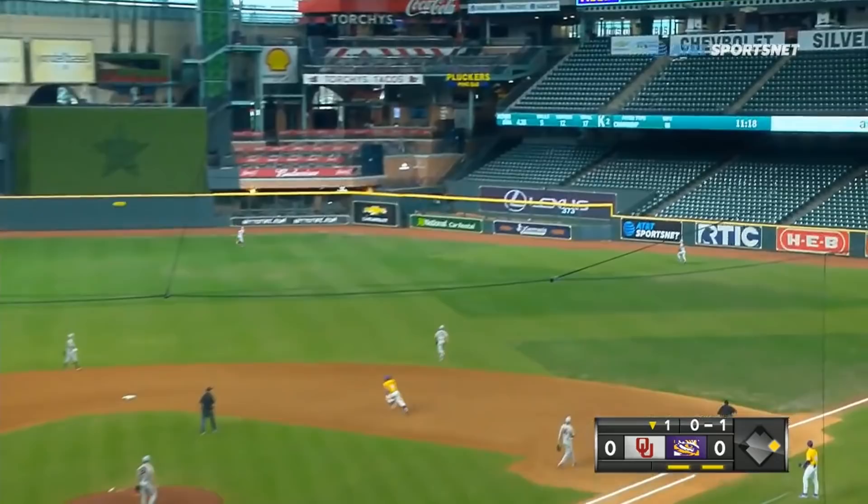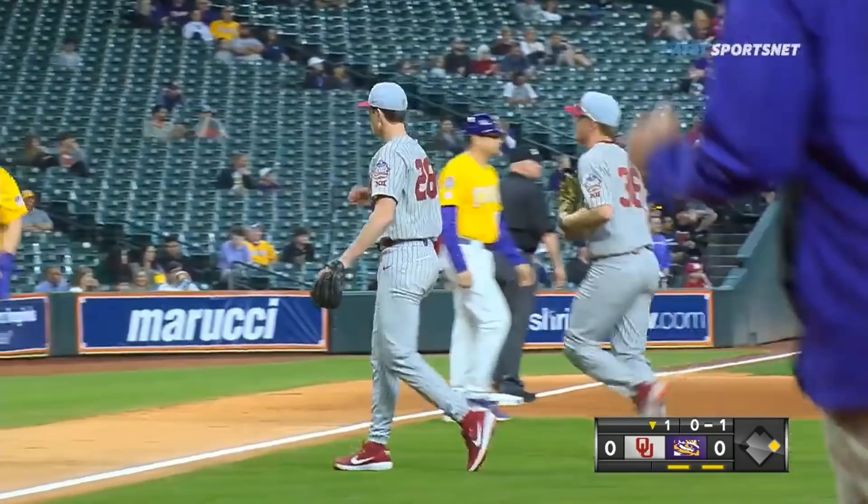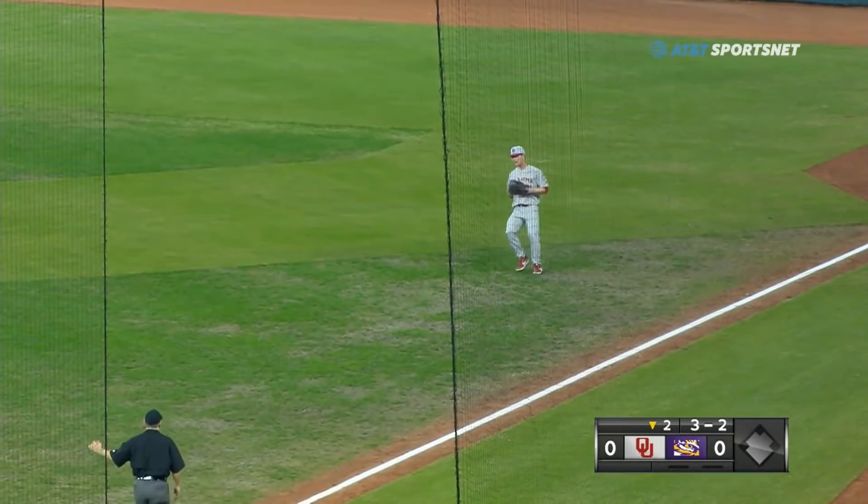This one deep into the gap in right center field — backing up is the right fielder Harlan to make it right against the wall! How about that? He almost got it. Yeah, the ball didn't carry, and we come back for another year in Baton Rouge. Three-two pitch, hit off the handle into short right field, but coming on to make the catch is Brady Harlan, number one.